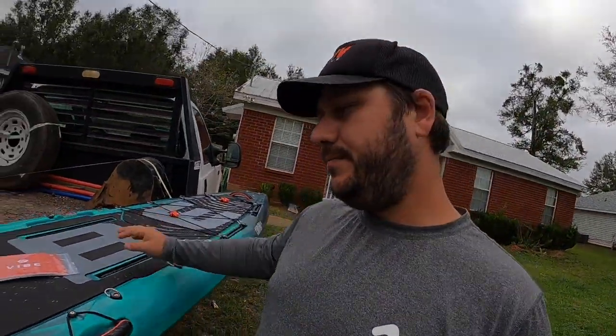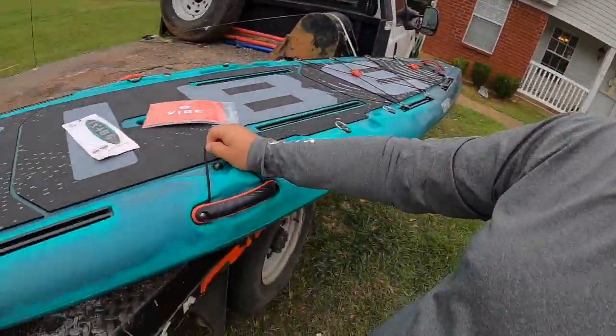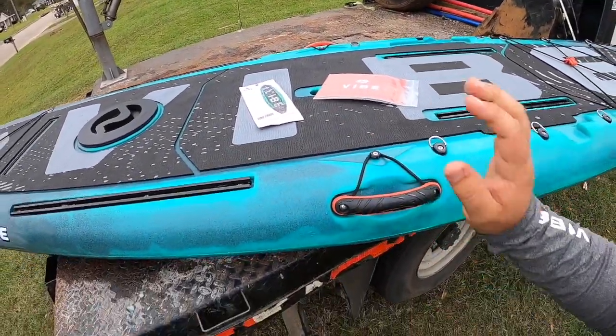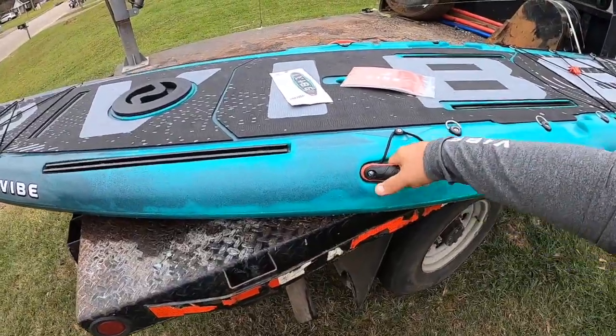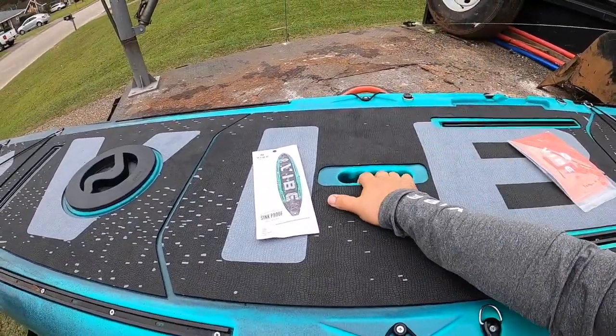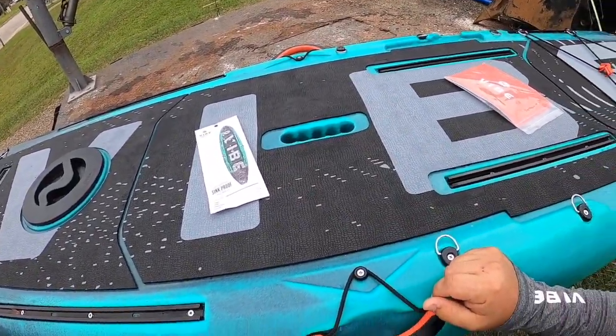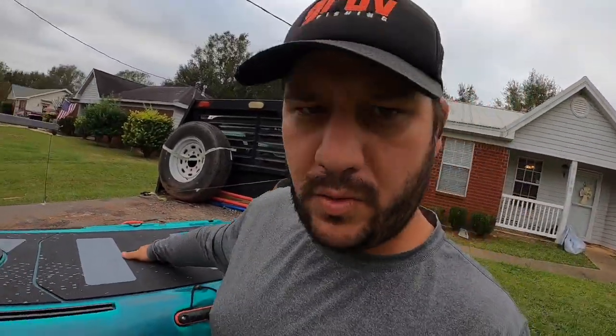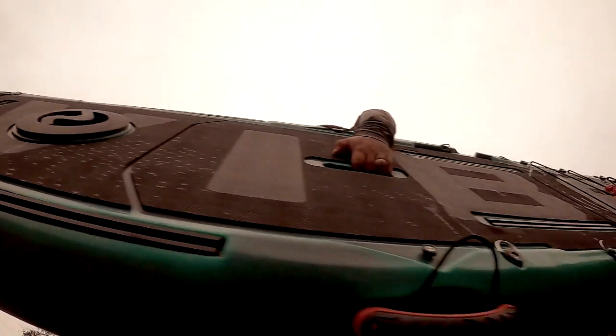Two side paddle parks — you just set your paddle right there and squeeze it over the top. Two more Phantom Grip handles on the side. And this is cool — there's a briefcase-style carrying handle. You can throw it under your arm like a briefcase. Pretty cool.